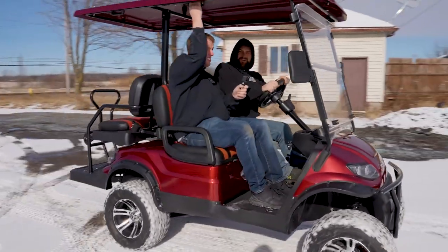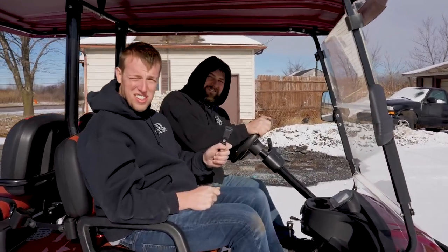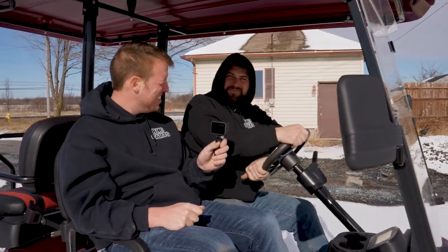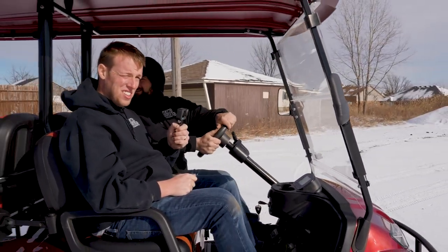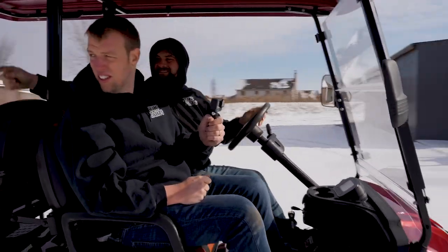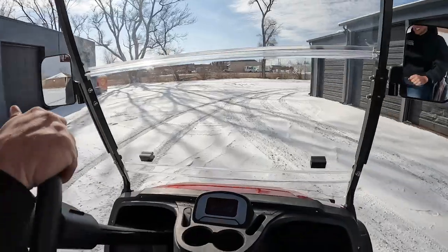We're going to come hauling around and let's see how this thing stops in the snow. I said seven foot braking distance on dry pavement. At full speed? Yeah. Let's do a lap around the building and we'll come right here and we're going to hit about right there, just past your car in that snow.